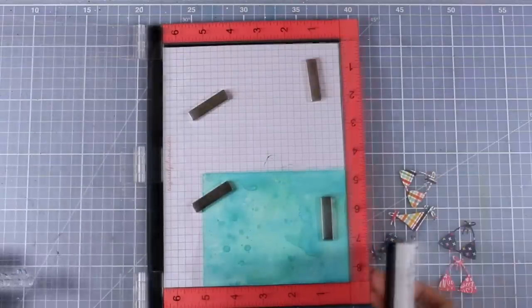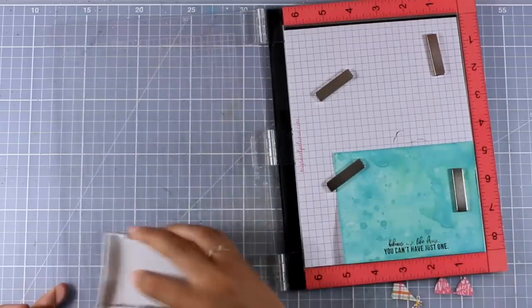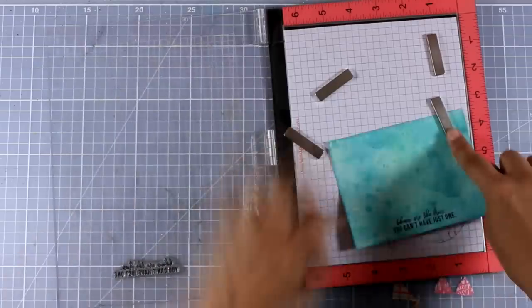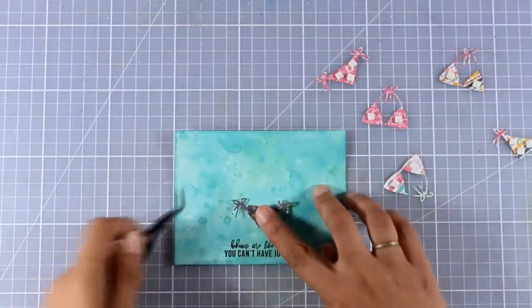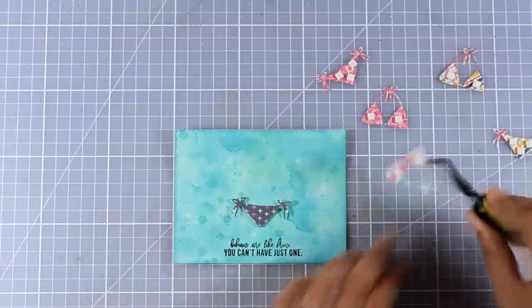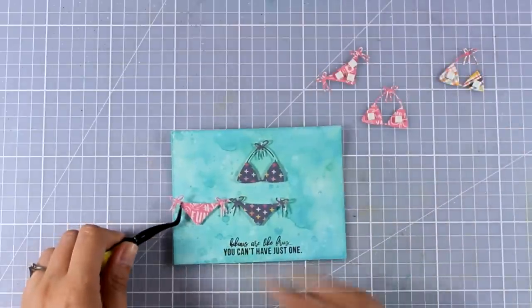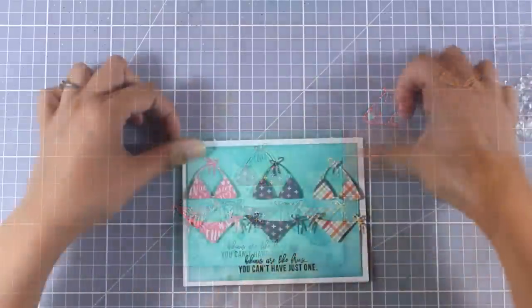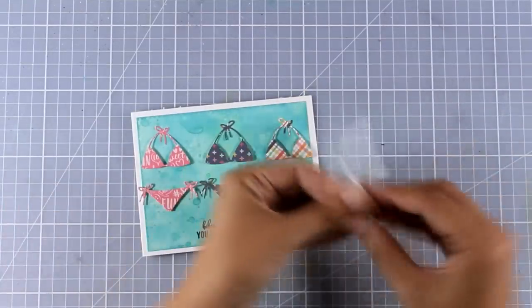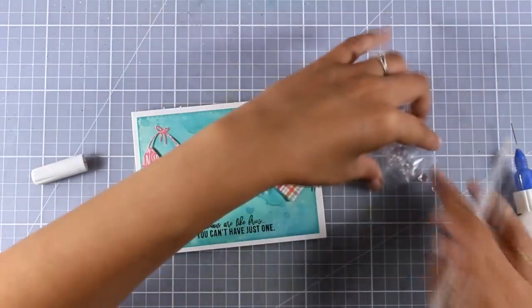Here I'm happy with how my background is looking and it's time to stamp the sentiment. I'm using black ink and with my MISTI I'm able to stamp again and again on top until I have a nice and crisp sentiment. I went with the one that says 'bikinis are like fries, you can't have just one.' I used tiny little foam squares at the back of my bikinis and I'm going to stick them in a row on top of my panel, then stick this panel on top of a white card base.